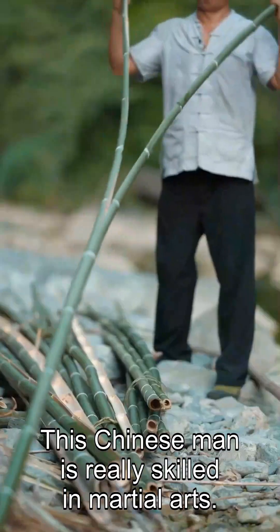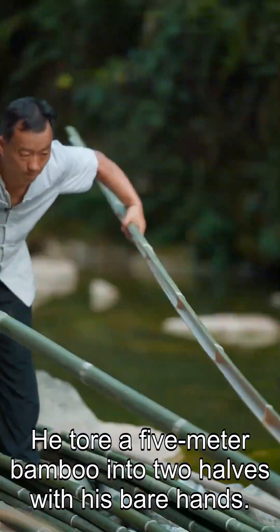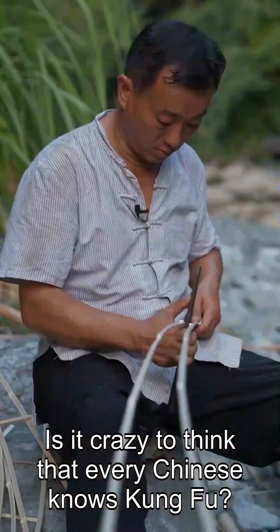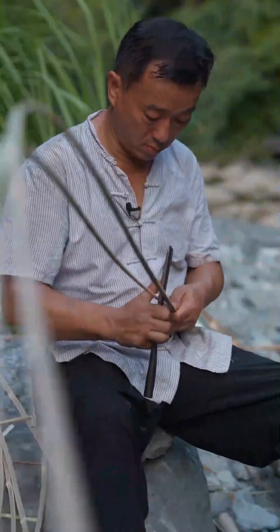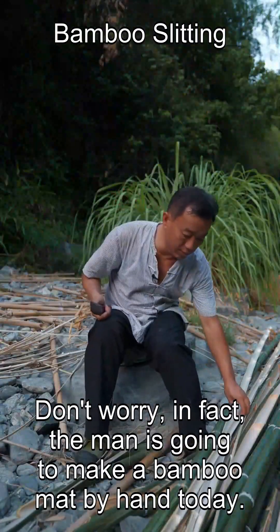This Chinese man is really skilled in martial arts. He tore a 5-meter bamboo into two halves with his bare hands. Is it crazy to think that every Chinese knows kung fu? Don't worry — in fact, the man is going to make a bamboo mat by hand today.